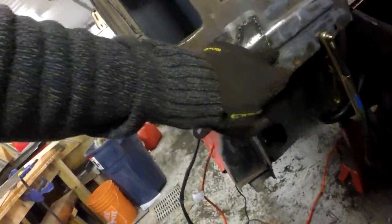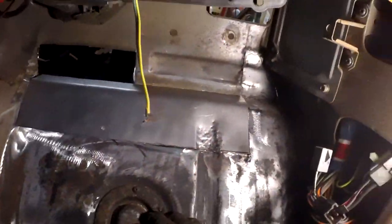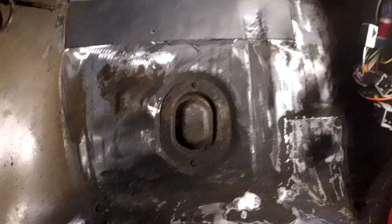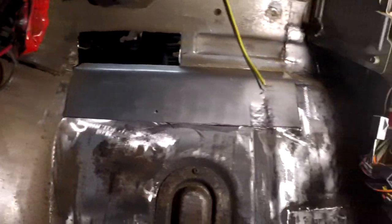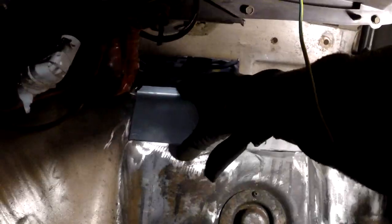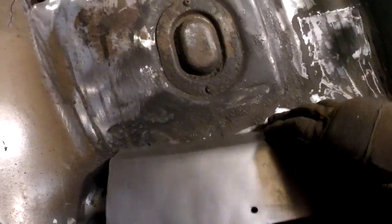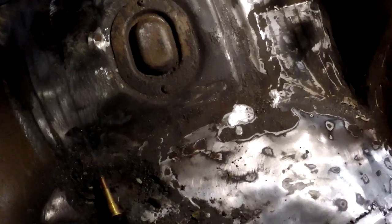We got quite a bit done tonight. Cleaned up the firewall. Put in the first patch - that was the worst of the back. Also cut out this side and built a plate for the worst area there. The other wall I haven't welded in yet, but I even put a little ear on it for a spot weld - or butt weld - whatever the hell weld that's called. One day I'll learn it.